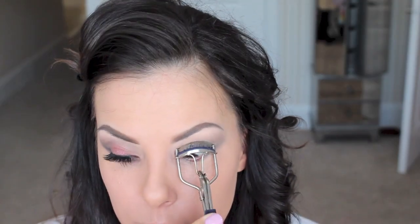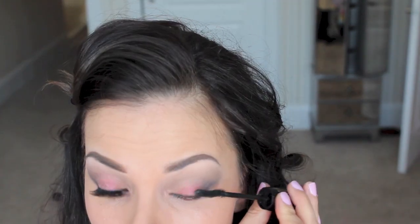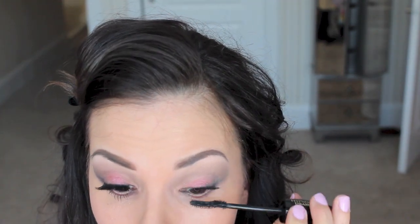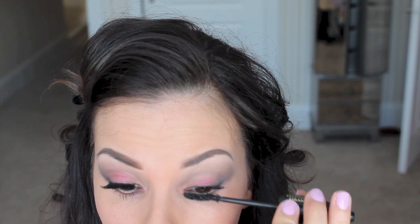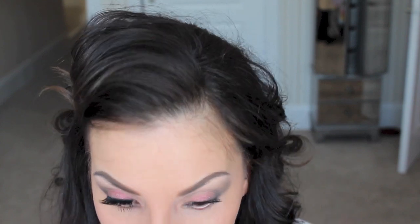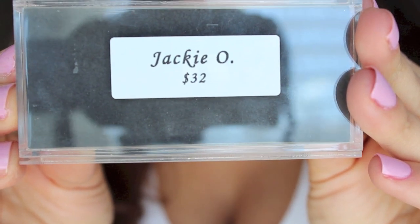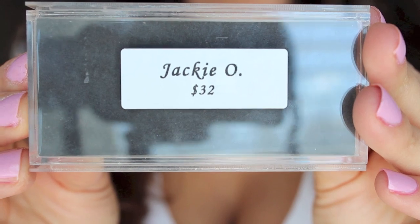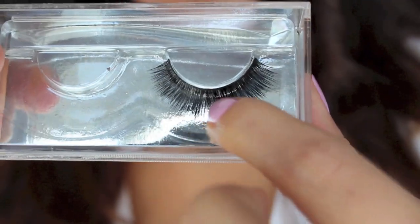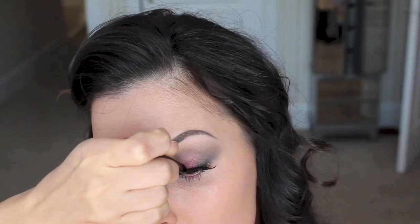Now I'm curling my eyelashes and then adding a coat of mascara. This is Hypnôse Drama, because it's just really going to darken and curl up my natural lashes. Then I'm adding the Jackie O's by Lashfully. You can see here what they look like up close. I'm going to pop these on and then finish the rest of my face.